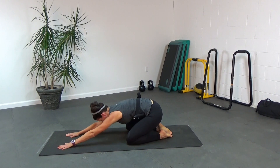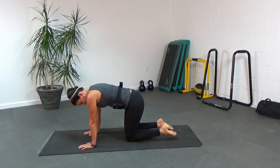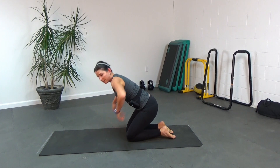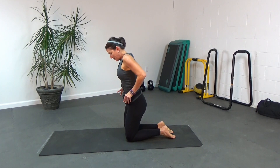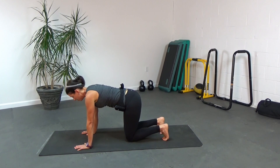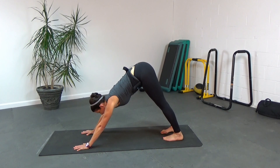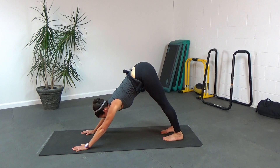From here, we're going to come back up to the hands and the knees. Bring your legs so they're parallel to each other, press your hands down into the floor, curl your toes under, and lift up into down dog. Press your hips back, heels towards the floor, chest towards the floor. Draw your belly in. You should feel a nice deep stretch down the back of your legs, down through your calves, and into your Achilles.